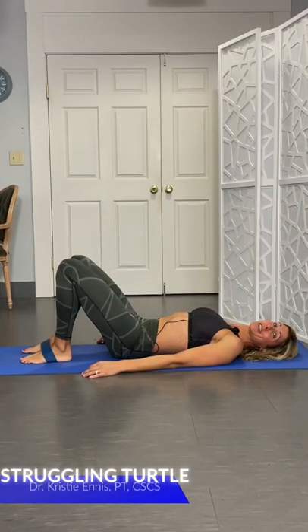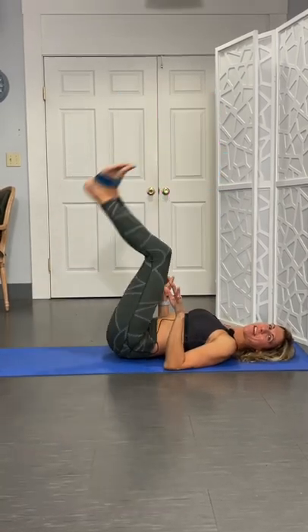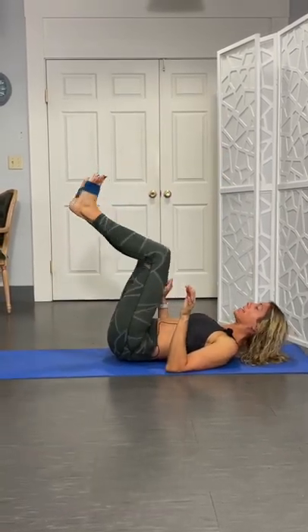Hey guys, today we're going to work on really stabilizing those abs. You can do this without a band, but I'm going to show you with a band. Right on the balls of the feet this time.